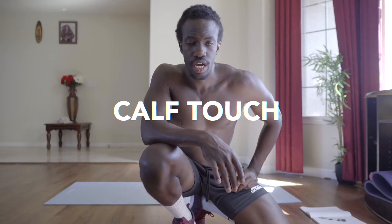For the next exercise, we're going to be doing calf touches — so instead of touching your toes, you're going to be touching your calves to the side.